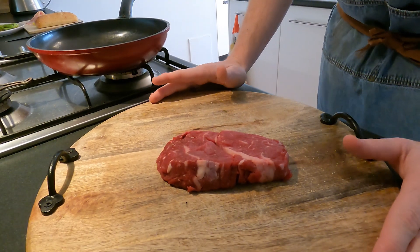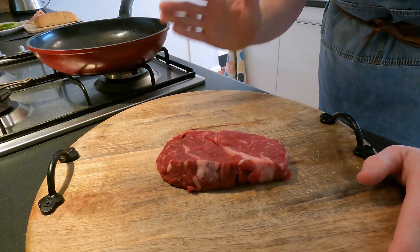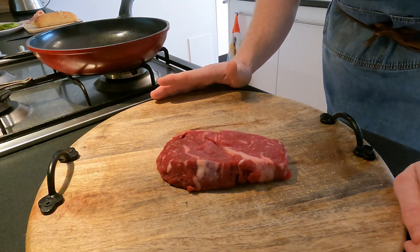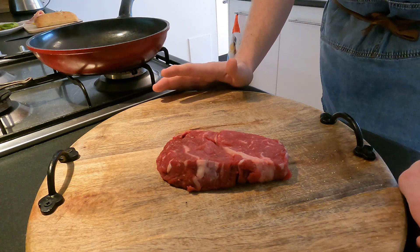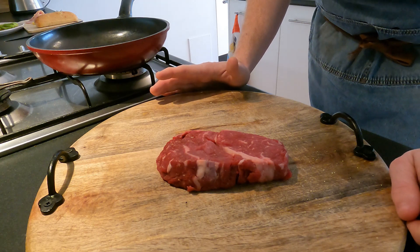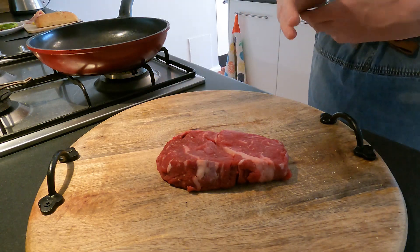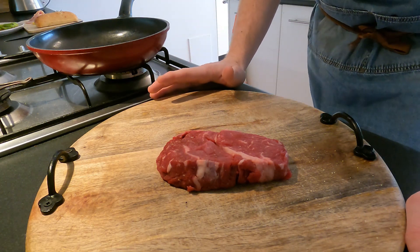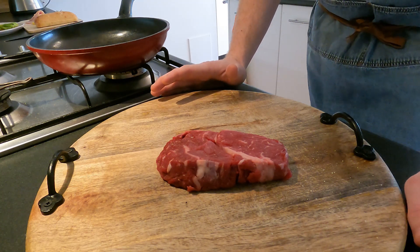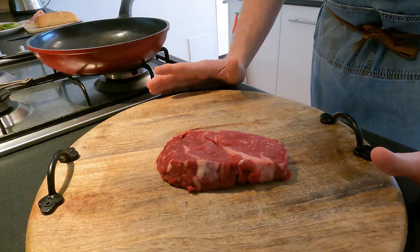The most important part of cooking a steak is the process before you even begin to do anything, and that is getting it out of the refrigerator and letting it sit and come up to warm temperature before you start cooking it. You do not want to cook it while it's cold — this is going to cause an inconsistent cook. Get it out of the fridge maybe about 30-40 minutes beforehand and let it warm up slightly.